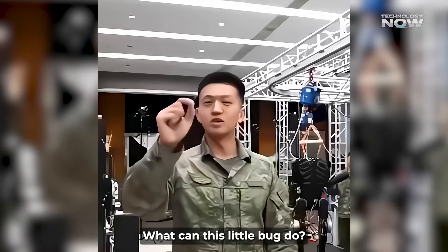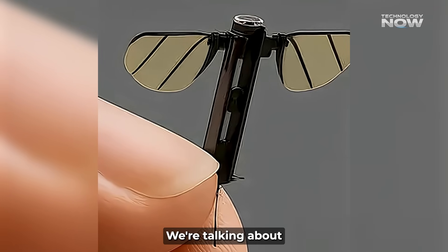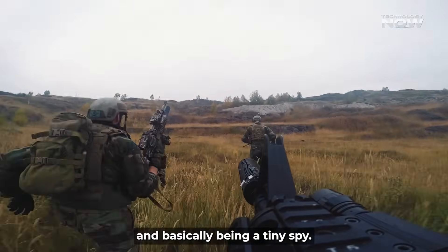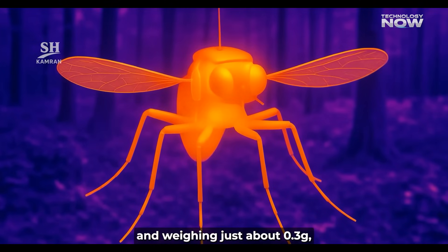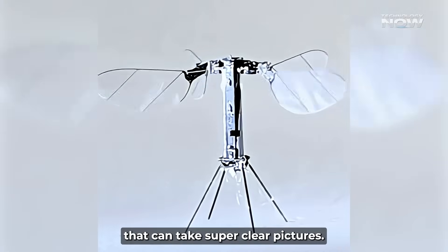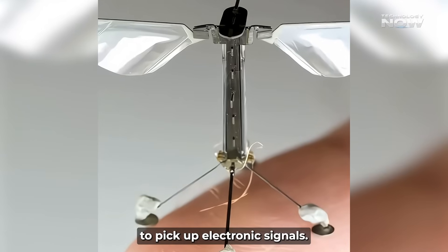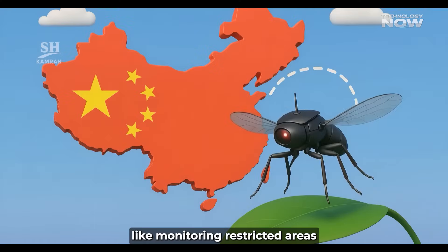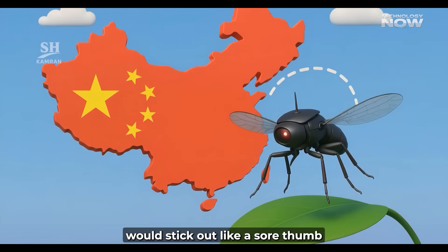What can this little bug do? This mosquito drone is built for super secret military operations. We're talking about gathering intelligence, checking out battlefields, and basically being a tiny spy — measuring around 1 to 2 centimeters in length and weighing just about 0.3 grams. It's loaded with tiny cameras that can take super clear pictures, microphones to record sound, and even sensors to pick up electronic signals. This means it's perfect for sneaking into places that are usually super secure.